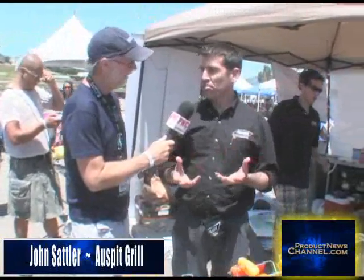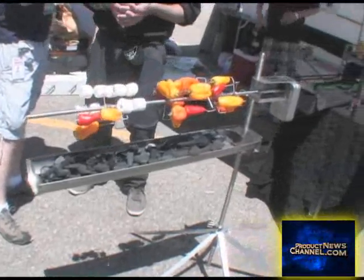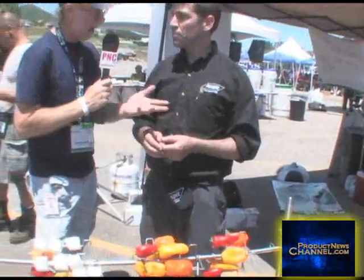The future of barbecue. It's Auspit Rotisserie Barbecues. We call it 'so simple, so delicious.' You can take a small amount of things with you up to the fire and get a lot done with it — lots of versatility. It holds up to 18 pounds of vegetables, meats, fruits, whatever you want to put on there. And the basic system only weighs 11 and a half pounds, so it packs up in a little bag, easy to transport, easy to set up.